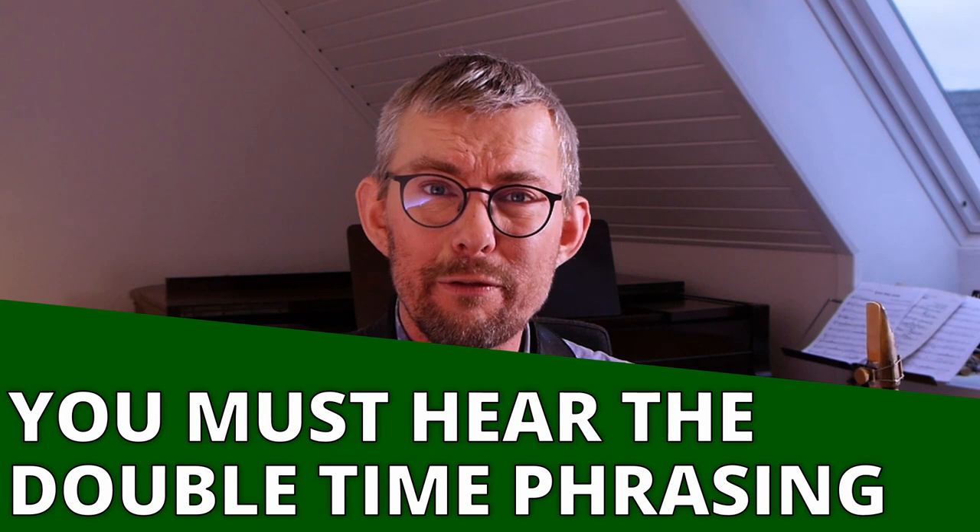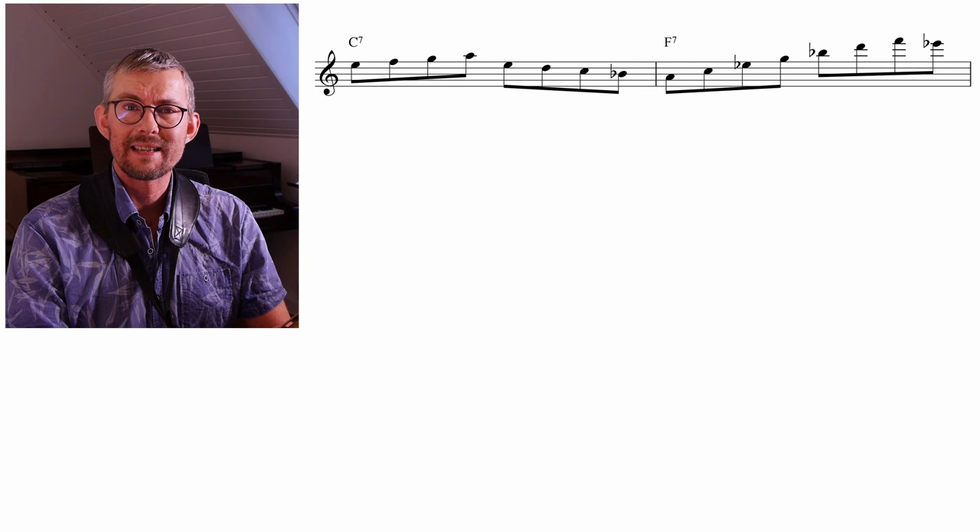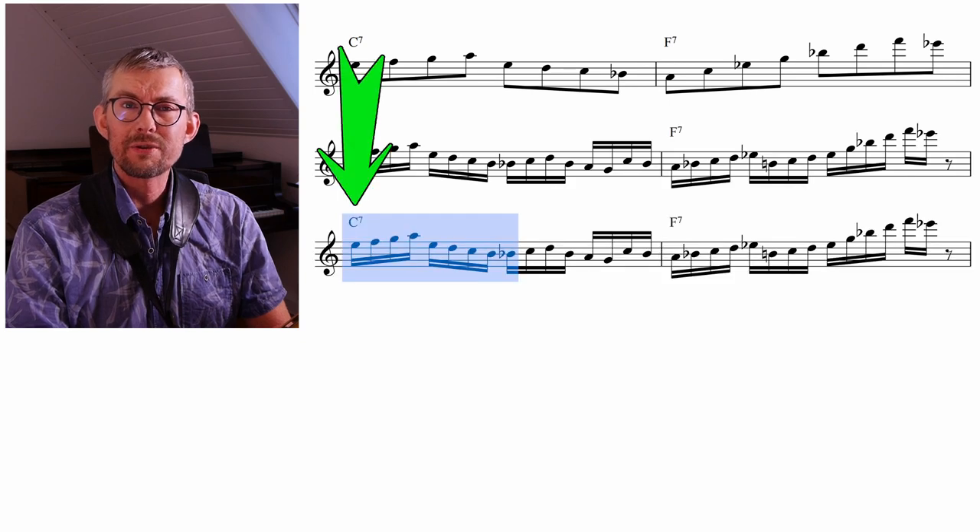This starts with hearing the phrasing, hearing the line, hearing the resolution. My method is changing the 8-note lines into 16-note lines and getting used to the sound of this.